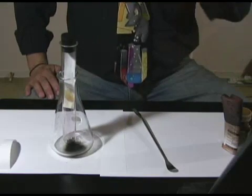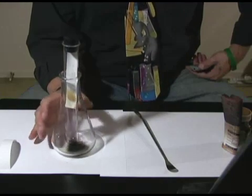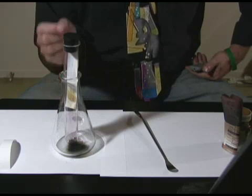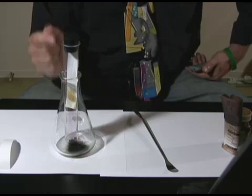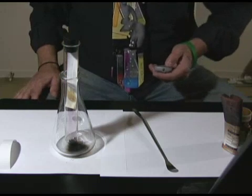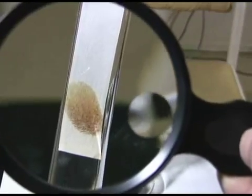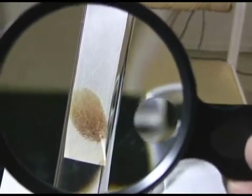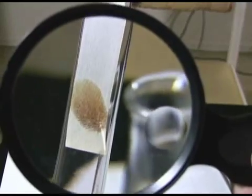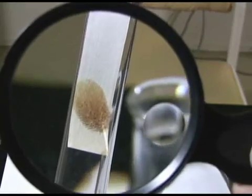After about a minute, you can definitely see something forming on the filter paper — see that brown smudge? The iodine gas came up and attached to the fat from my skin on the fingerprint. You can definitely see an impression of the fingerprint. We'll take a closer look with a magnifying glass. All the brown region is the iodine which attached to the fats — it's a little difficult to tell the exact pattern, but with a really nice print you probably could.